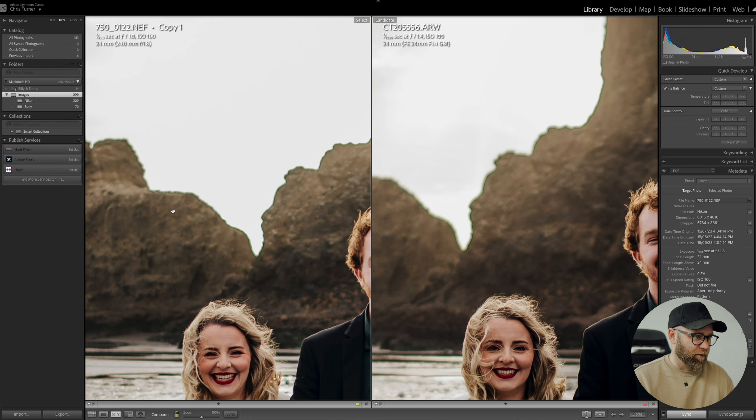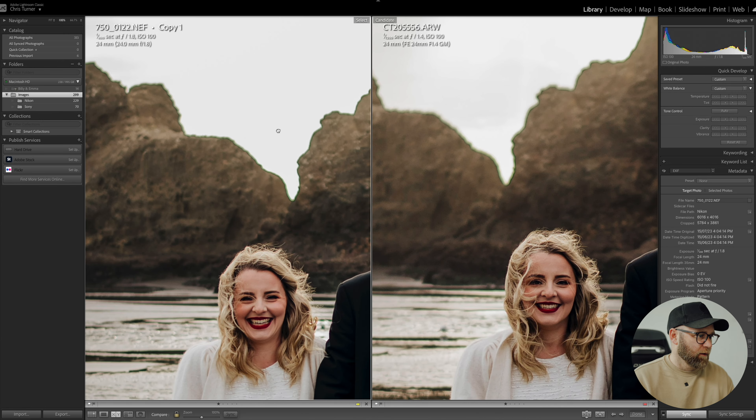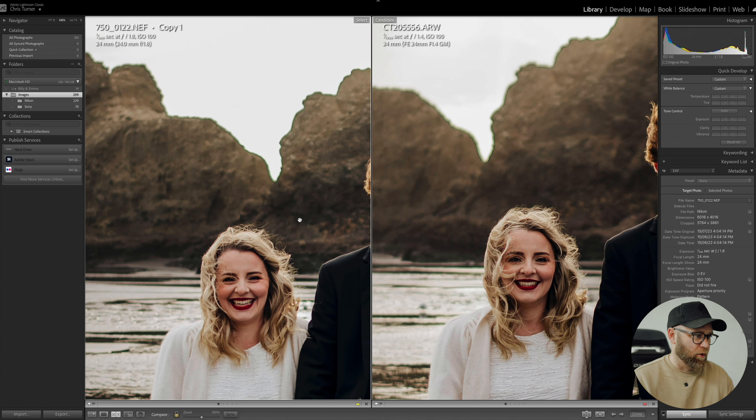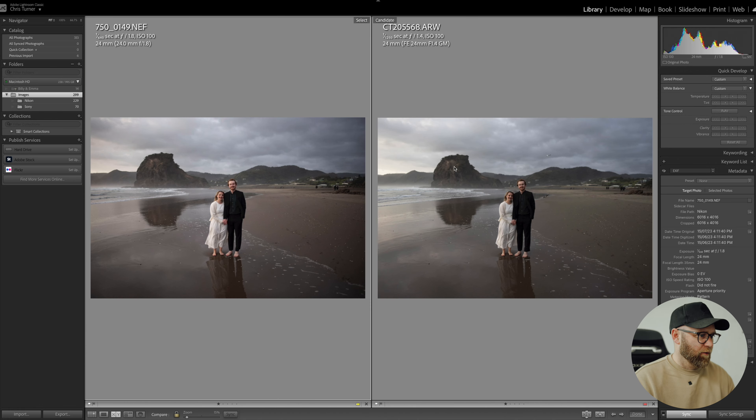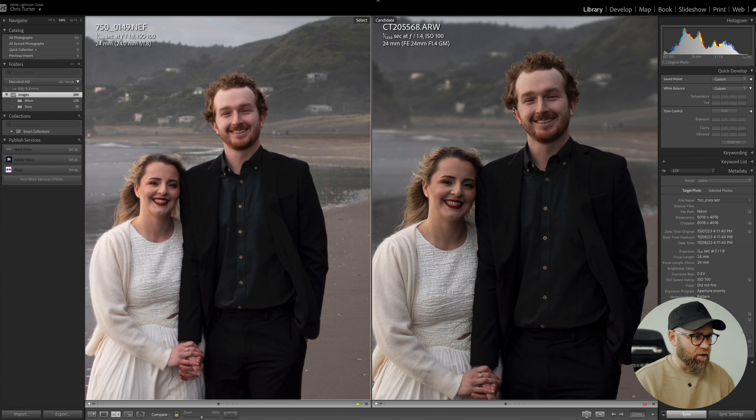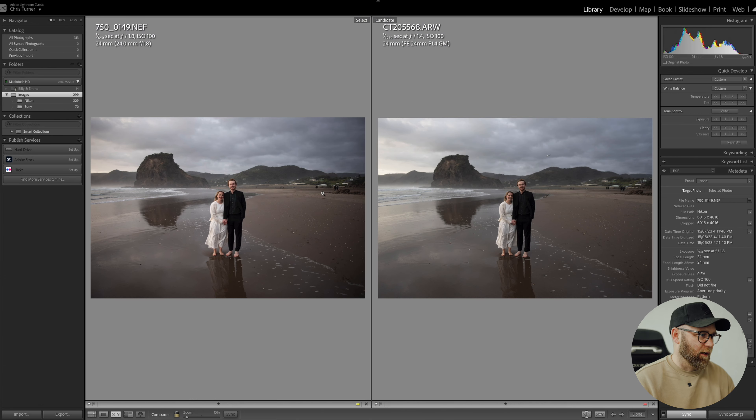Really nice and sharp. One actually missed focus but the next one is better. Crazy dynamic range from the Nikon as well. I'd be happy with either of these. As I was saying in the video, the main difference is you just have to work a bit harder to get the same kind of images and get as many in focus with the Nikon, whereas the Sony is kind of foolproof.